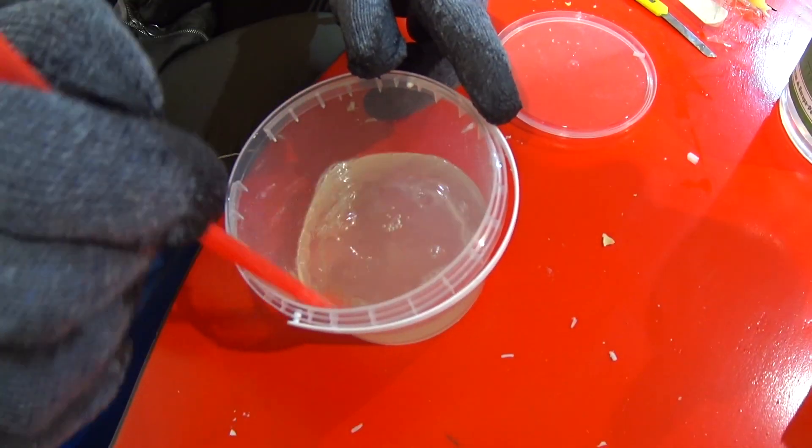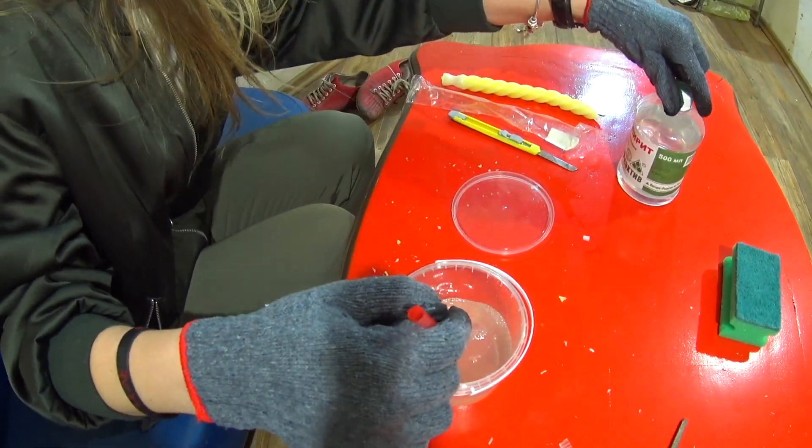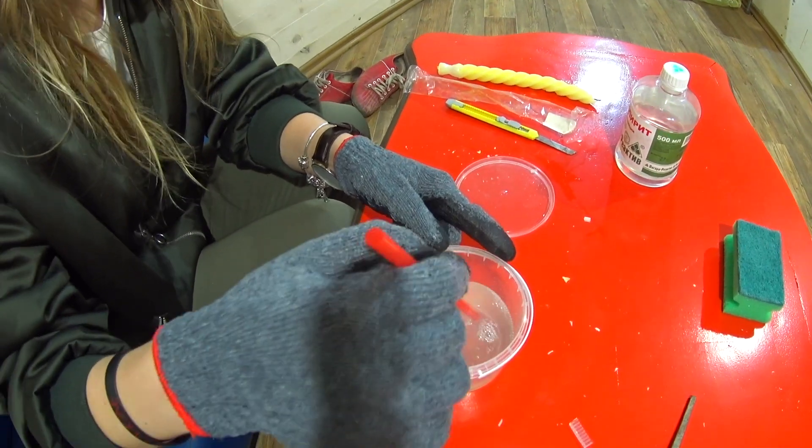It has to disappear completely, so it takes some time — you can have some coffee while you wait. We waited for 10 minutes and our candle has dissolved in the white spirit, so now we can put it on our window.